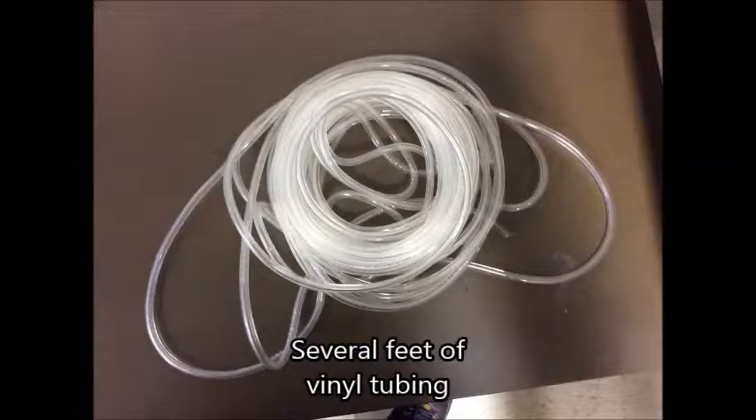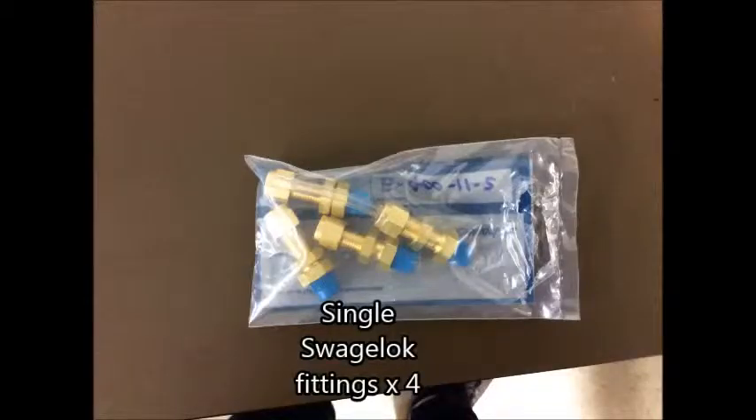The vinyl tubing is used to bring gas from a cylinder tank to the inside of the glove box. The single swag lock fitting is used to connect the hose from the inside of the box to the outside of the box.